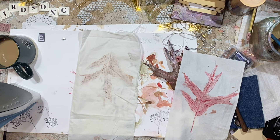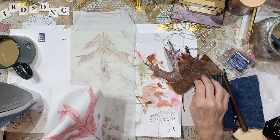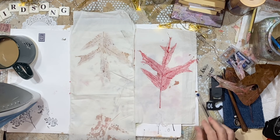Hey everybody, it's Lynn from A Bit of Birdsong. I am having too much fun to not turn the camera on and I wanted to show you what I came up with. I've only done two of these, but I've been working in some Christmas journals and I wanted a way to bring some nature into it.